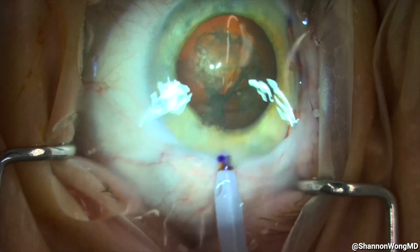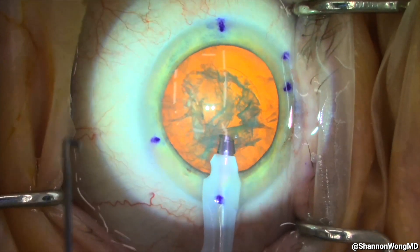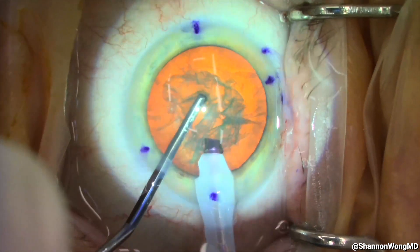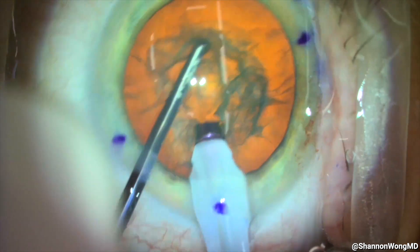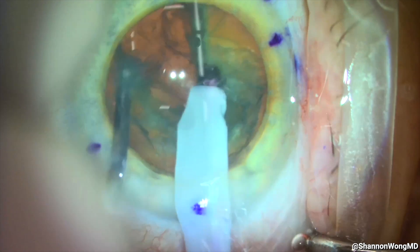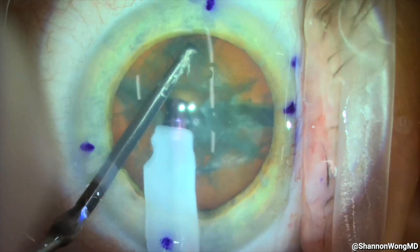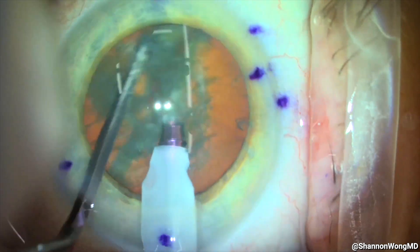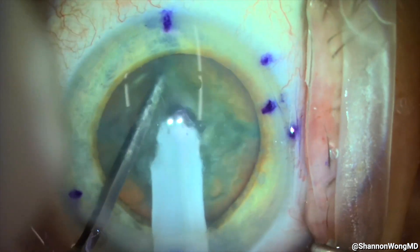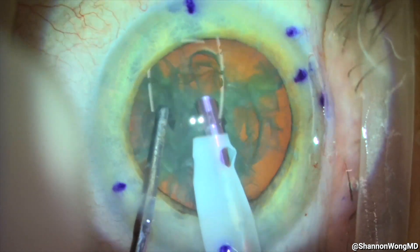Our phaco tip is introduced through our primary incision bevel down, then the bevel is rotated up once inside the eye. Our chopper is introduced through our secondary incision, followed by creation of a vertical groove in the nucleus to the middle of the lens and about mid depth. Using irrigation only, our chopper is placed underneath the anterior capsule at 12 o'clock, and then the phaco tip and chopper are brought together in a horizontal chop that divides the nucleus in half. We rotate the nucleus 180 degrees to confirm two hemispheres, then rotate 90 degrees and chop another hemisphere into two quadrants, and finally rotate 180 degrees and bisect the last hemisphere. We are using only irrigation — no aspiration or phaco power — to divide the nucleus into four quadrants.